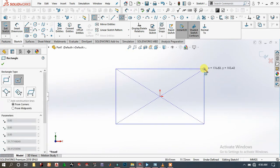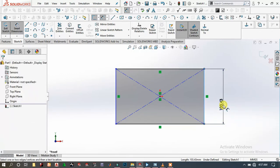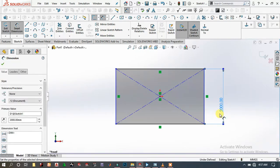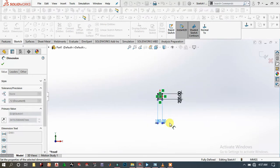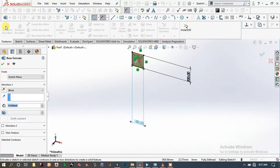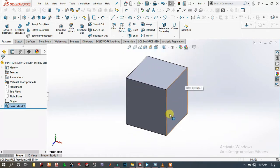Choose the front plane, sketch, draw a center rectangle, and specify the height and width of this rectangle: 200 millimeters and 118 millimeters. Then go to Features, set the direction and type 180 millimeters, then click OK.